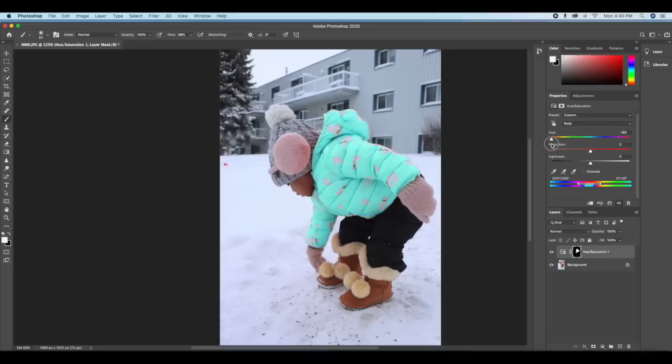You can have any color of jacket you want — for yourself, your baby, or anyone. You can switch through different colors easily, and you can also decide to change the boots color to match whatever color you choose for the jacket.